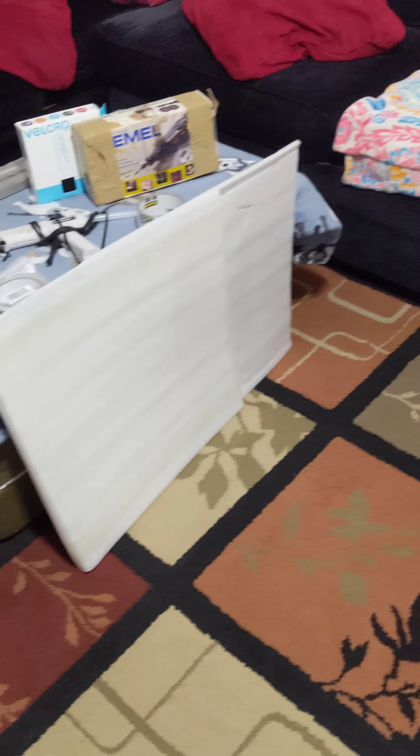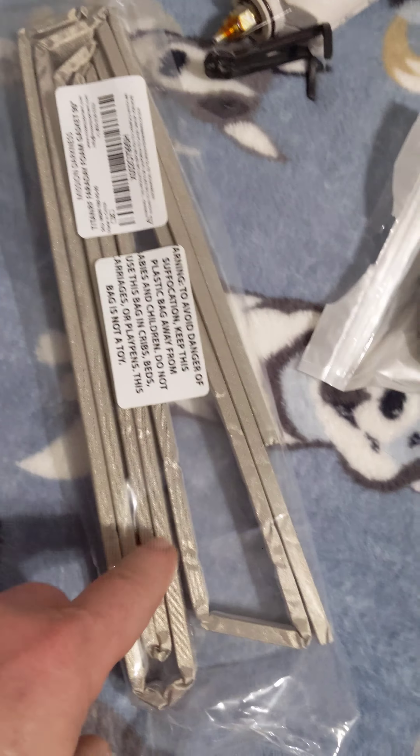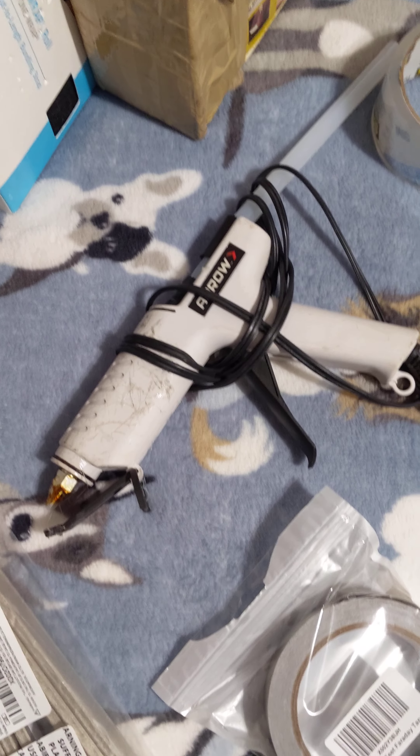Hello fellow YouTubers. I'm going to show you a Faraday cage that I made myself using an army surplus aluminum can. The materials I used are: Faraday foam sealant, different type foam, Faraday tape, hot glue gun, velcro, a Dremel, scotch tape, and some foam from solar panels I had left over.